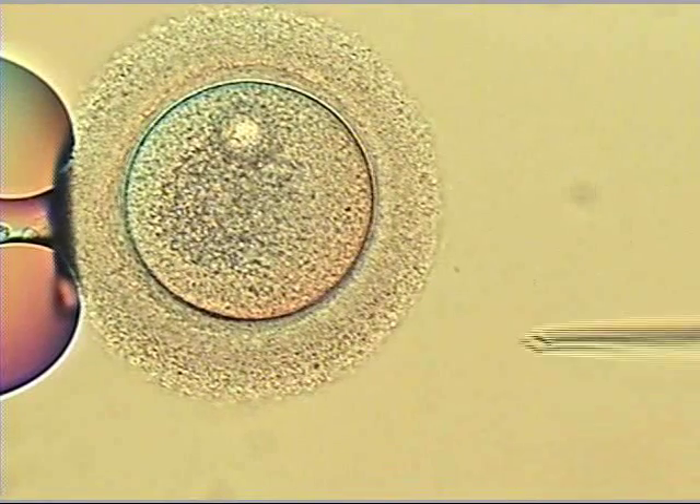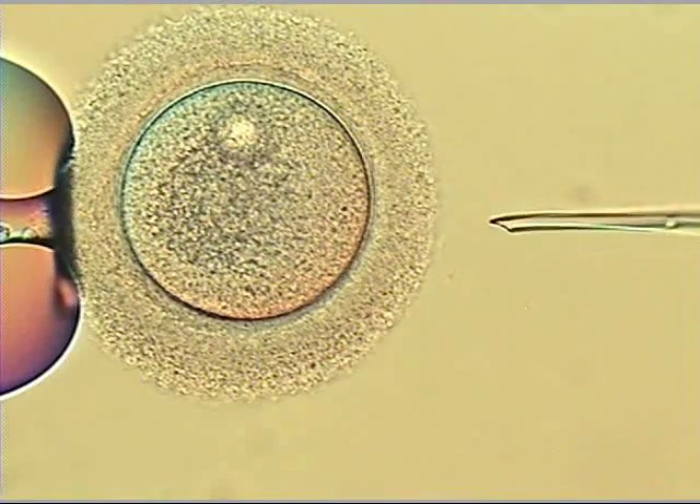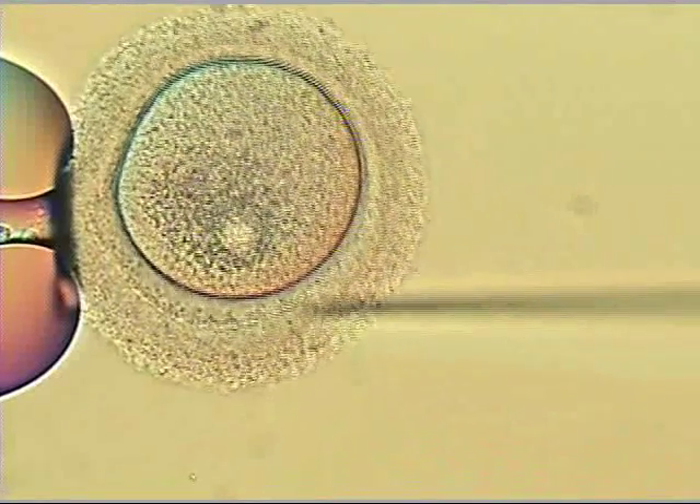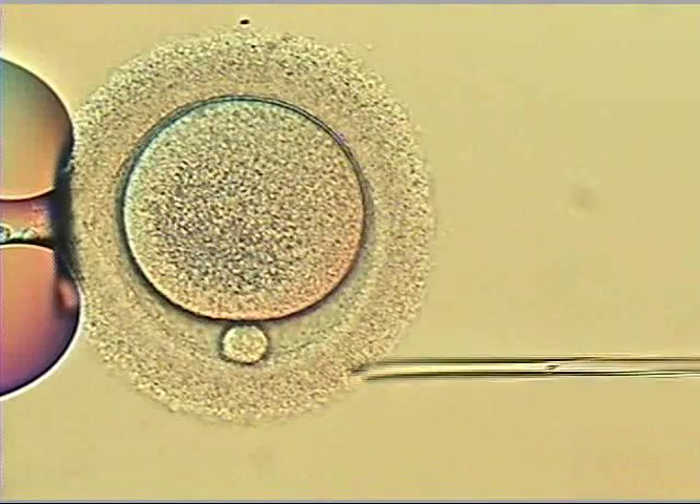This is intracytoplasmic sperm injection, also called ICSI. On the left, the holding pipette. On the right, the ICSI, or the injection pipette.